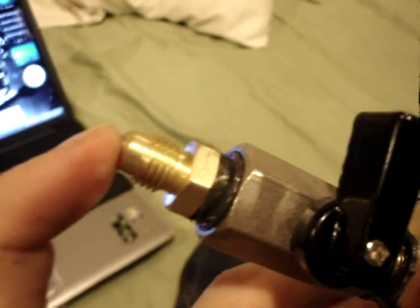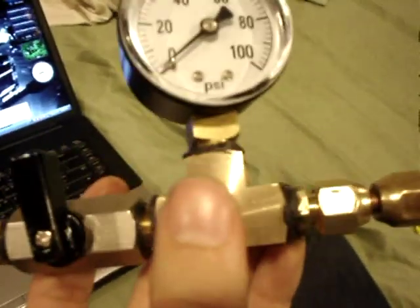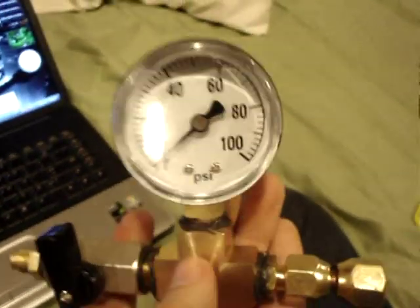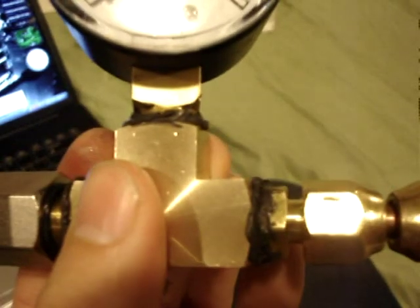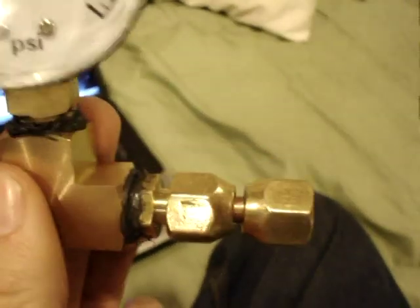This is a quarter inch flare fitting I got from Home Depot. This is a ball valve I got from House of Hose for about $5. This tee I got from Harbor Freight for about $3. The gauge I got from Harbor Freight for about $4. This piece where my pinky is touching is another quarter inch flare fitting from Home Depot, and then this quarter inch dual swivel union I got from True Value for $3.60.